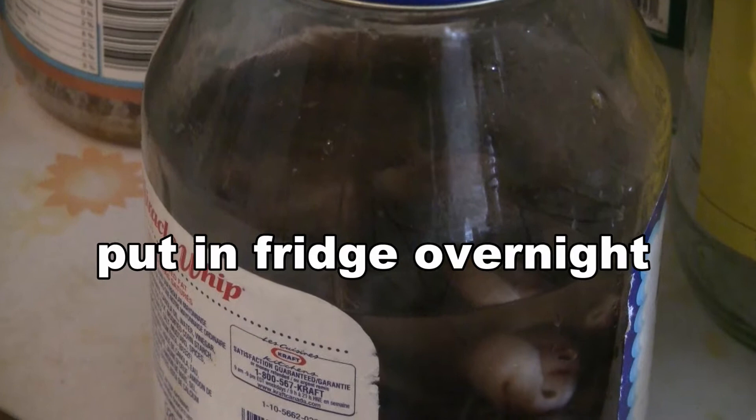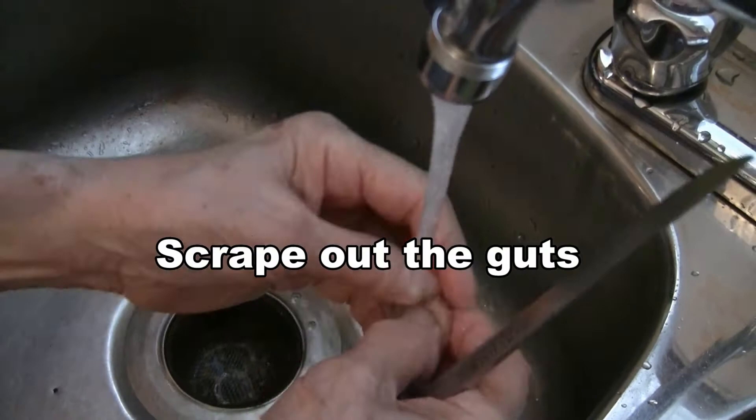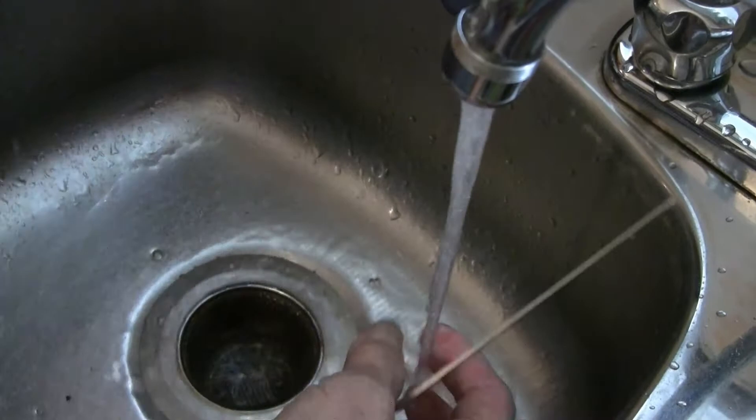Rinse off the sea cucumber and put it in the jar again with cold water. Put the sea cucumber in the fridge overnight. To clean the sea cucumber, take a knife and split it lengthwise, then scrape the inside and the surface as well, and then soak it in water.